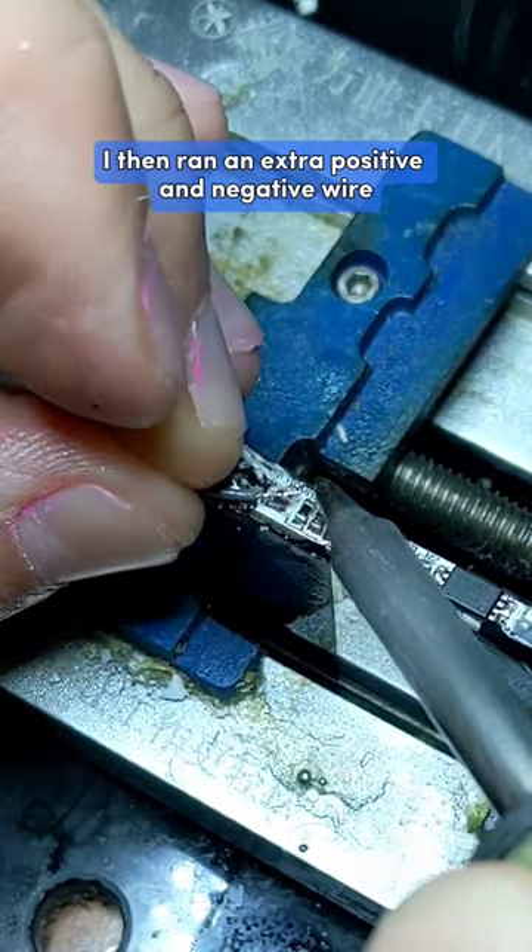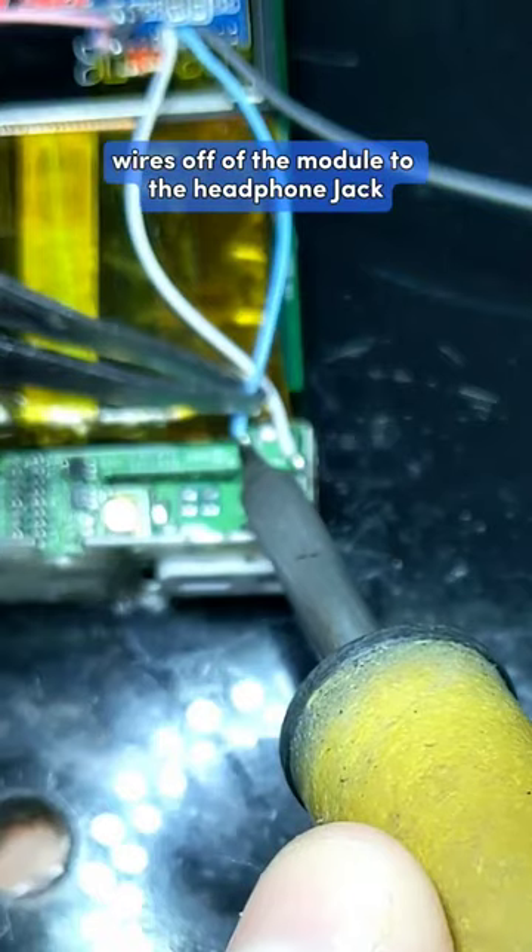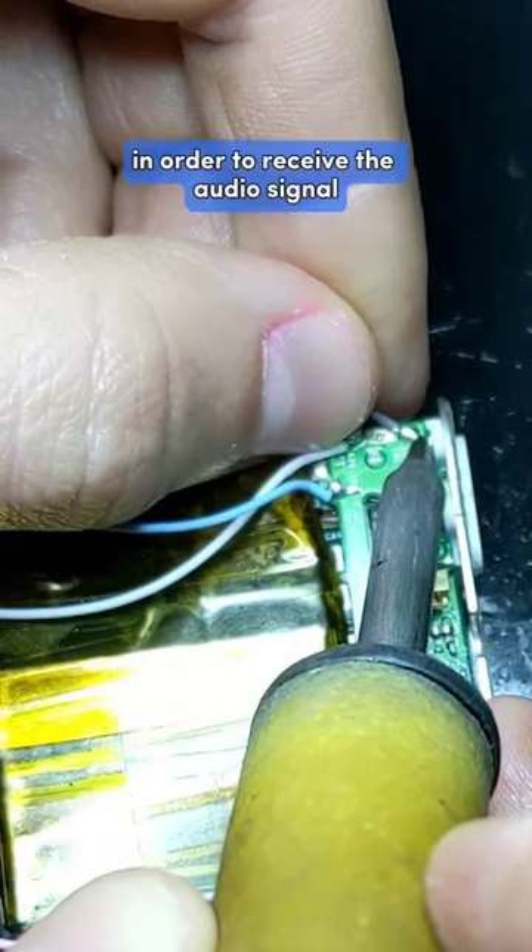I then ran an extra positive and negative wire off of the battery in order to power the Bluetooth module. After that, I ran three wires off of the module to the headphone jack in order to receive the audio signal.